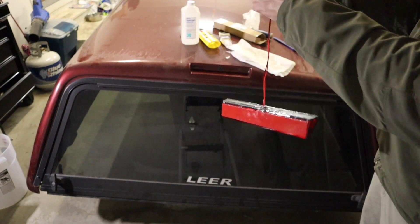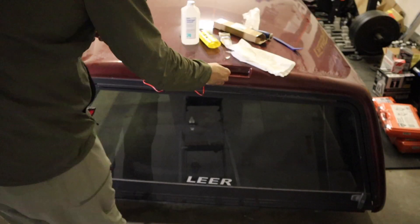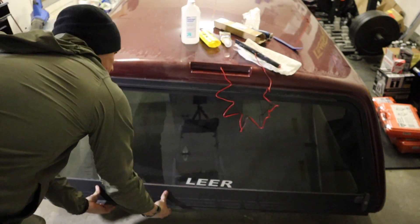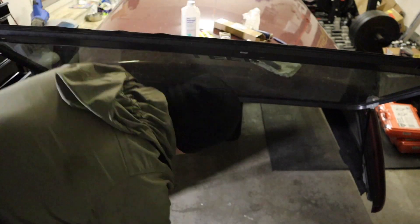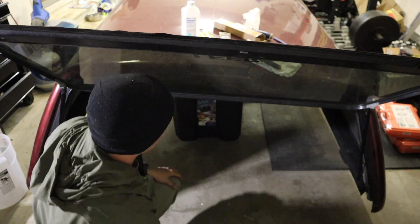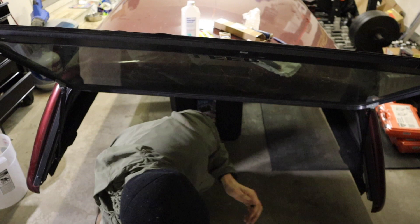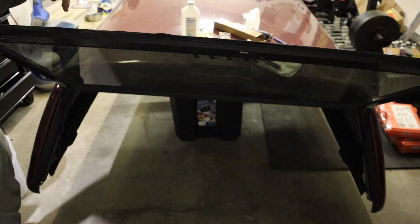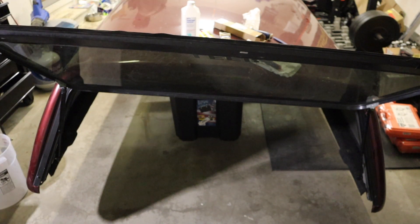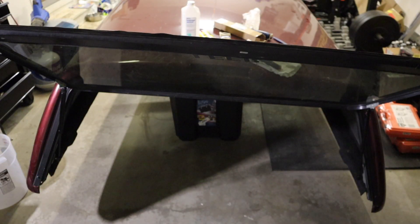Now we're going to actually install the third brake light onto the camper shell. It was a bit annoying — I have a carpeted headliner and the wires weren't pushing through easily because the glue was giving out and the headliner was splitting. I ended up sticking a screwdriver through the headliner from the inside and prying the wire through that way.